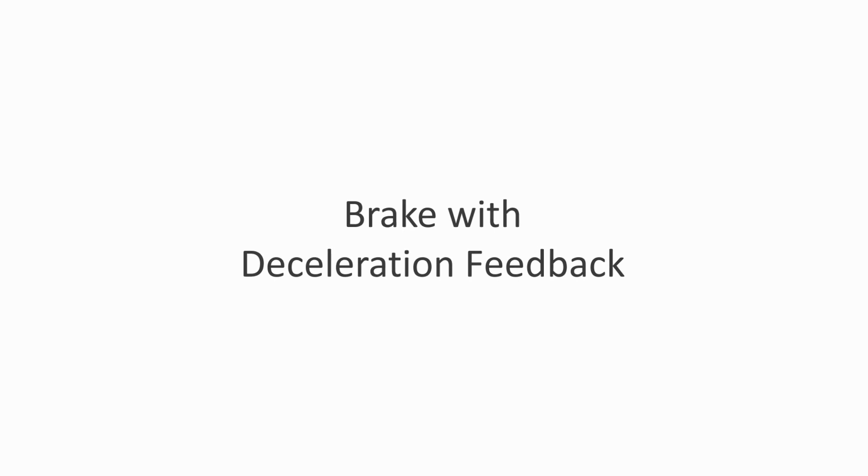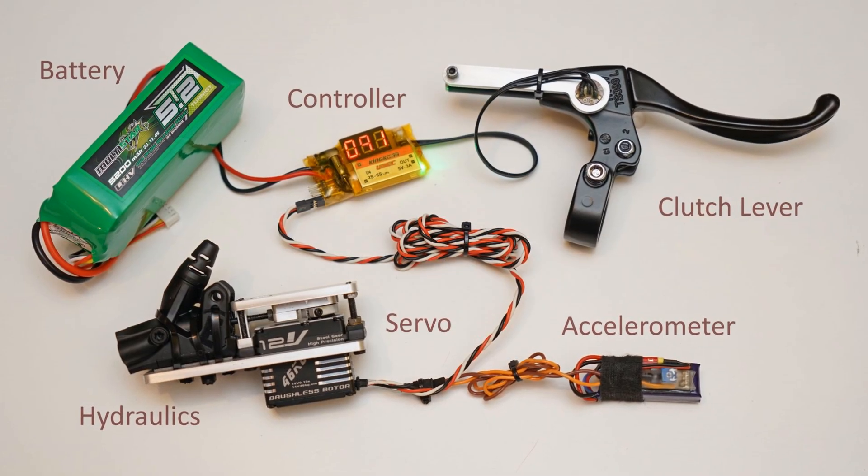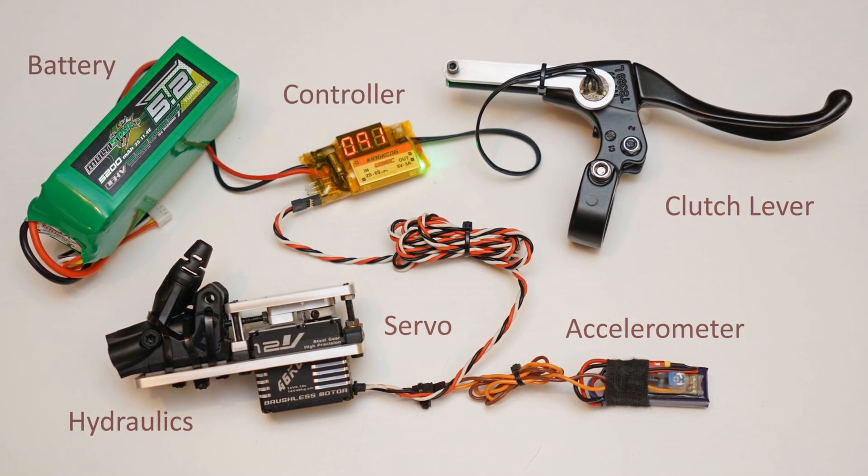Brake for a bicycle with a deceleration feedback. The deceleration process can be safer using brake system electronic control.